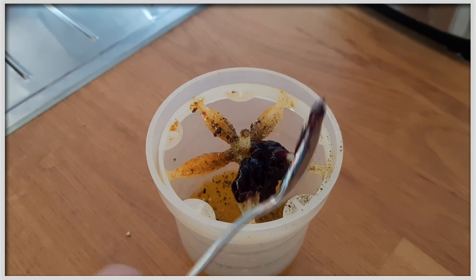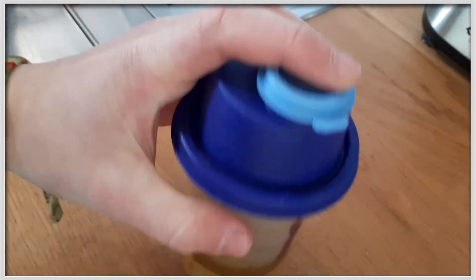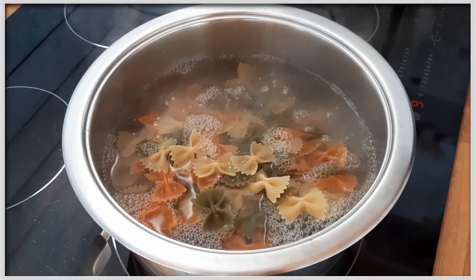Um ein bisschen Farbe in das Dressing zu bringen, kommt etwas Johannisbeergelee dazu. Anschließend gut mixen und erstmal beiseite stellen. In das kochende Nudelwasser kommen jetzt die Nudeln und die garen vor sich hin.